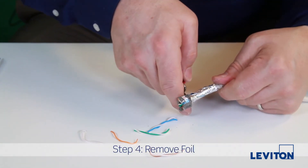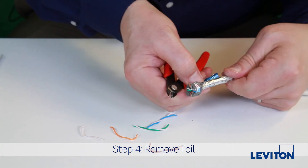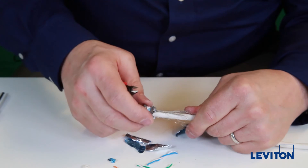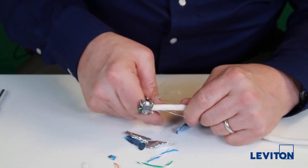Now nip the foils at the rear of the wire manager with your flush cutters and tear each foil away. Then cut away the mesh braid.